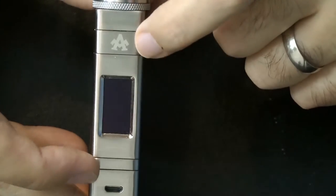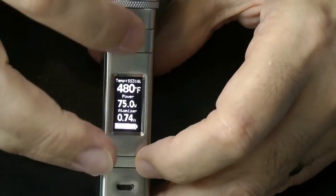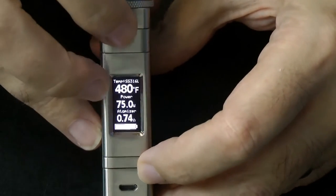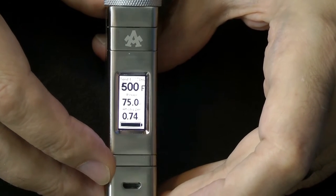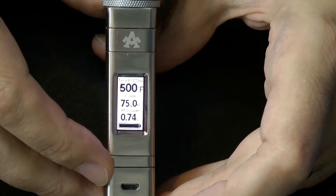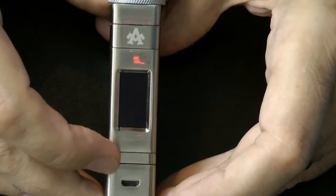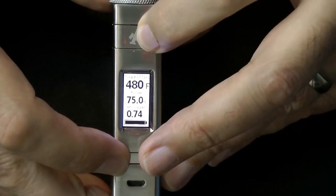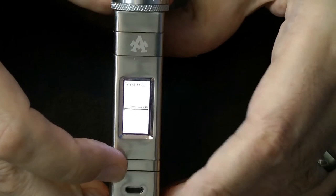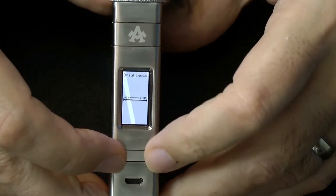The plus and minus button has some extra functions. If you hold down the plus button and the fire button together, it switches your display from a black background with white text to a white background with black text. I quite like that actually. Then if you press the minus button and the fire button together, you can adjust the brightness of the screen — which is rather nifty, I've not seen that on many devices.